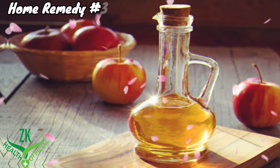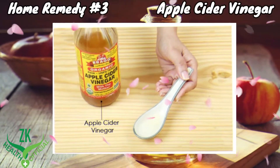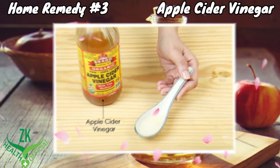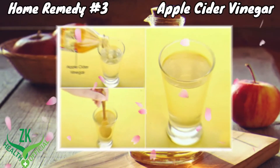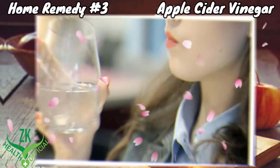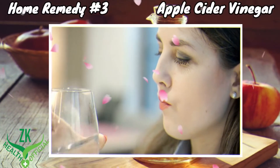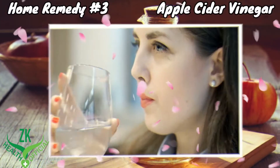Home Remedy No. 3: Apple Cider Vinegar. Apple cider vinegar brings relief in plantar fasciitis heel pain. Add 1 tablespoon of raw apple cider vinegar to a glass of warm water. Stir well and drink it first thing in the morning. Do this every morning for 4 to 5 days to cure plantar fasciitis.